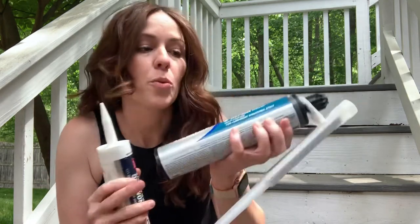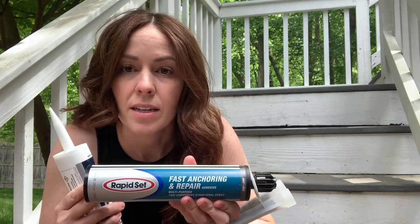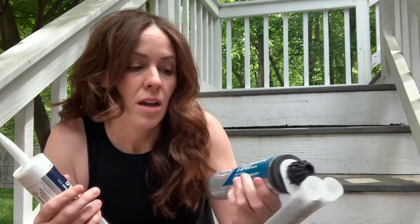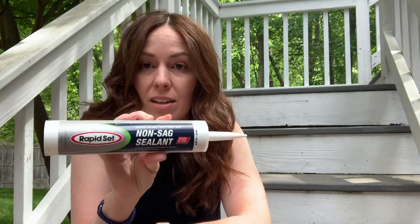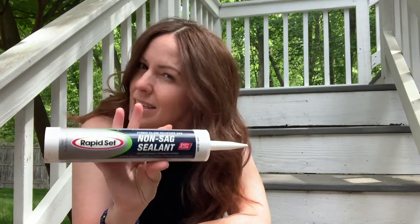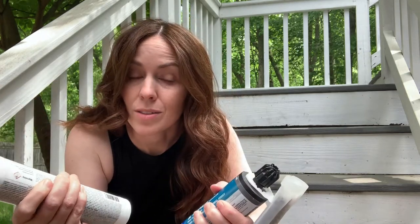Today I'm doing a couple of outdoor weatherproofing, getting-ready-for-spring projects. I'm patching a concrete crack in my foundation wall and repairing some caulking around the windows. I'm using products by CTS Cement — a fast anchoring and repair adhesive for the concrete, and a non-sag sealant for the window. You just use a caulk gun to apply them.